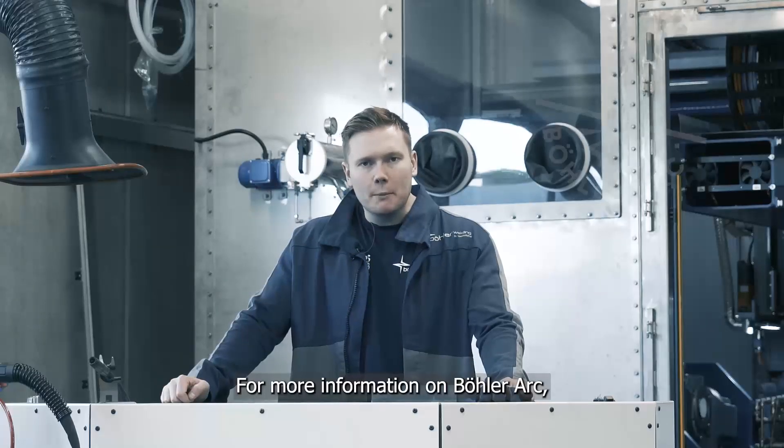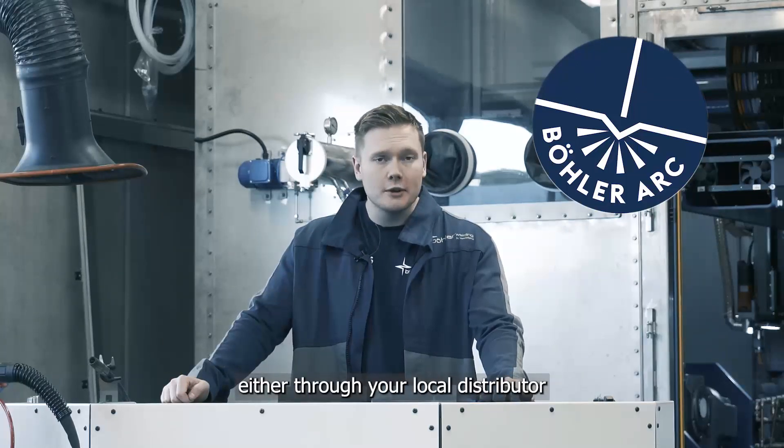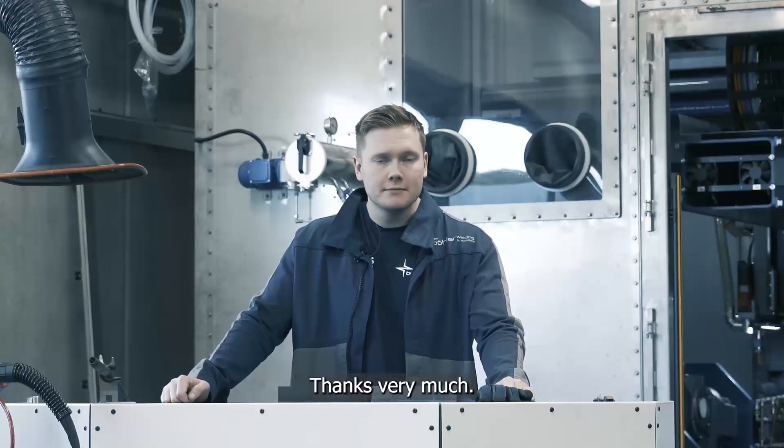For more information on Böhler Arc, please don't hesitate to get in contact with us, either through your local distributor or contact us directly. Thanks very much.